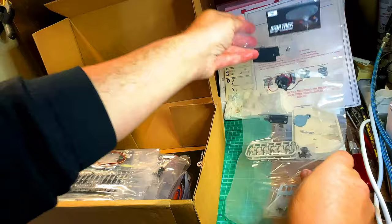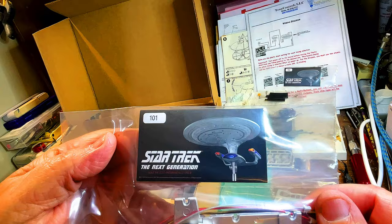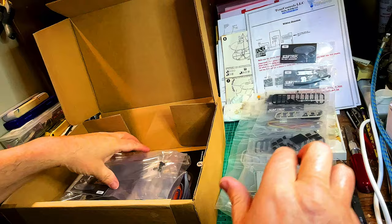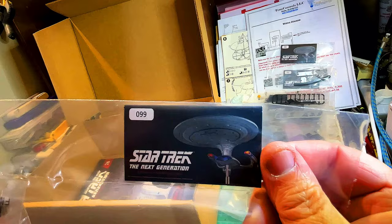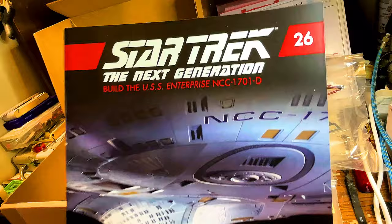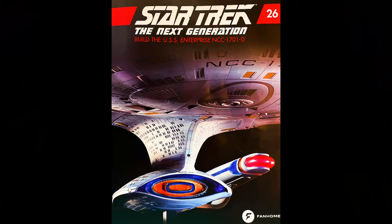We're going to go over everything real quick, and then I'll unbox everything for you. We have issues 102, 101, 100, and finally 99. So this shipment we break 100, but it's shipment number 26. And you can see the lovely model of the Enterprise-D. Let's put the box aside now.